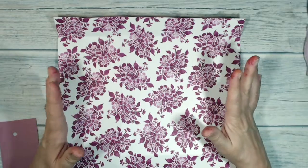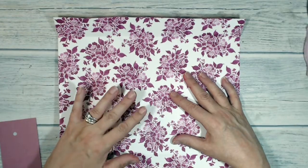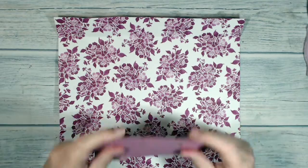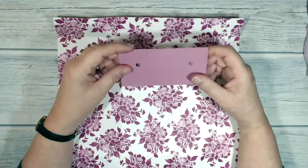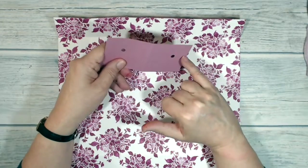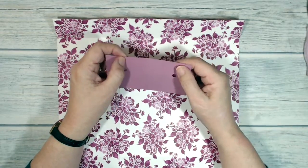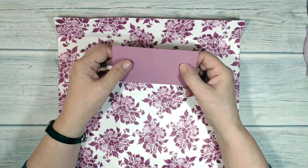I think it's a good idea to do as much as you can to your project before you start putting it together while it's still flat — it's much easier than when it becomes a 3D thing. With that in mind, I'm going to punch the holes for my ribbon handles now. To help me I've created a little template: a piece of scrap card about five inches by two and a half inches. I measured one inch down from one side and scored it, found the halfway point at two and a half inches, then one and a half inches out from that center point. I scored downwards and punched two little holes where those lines intersected.